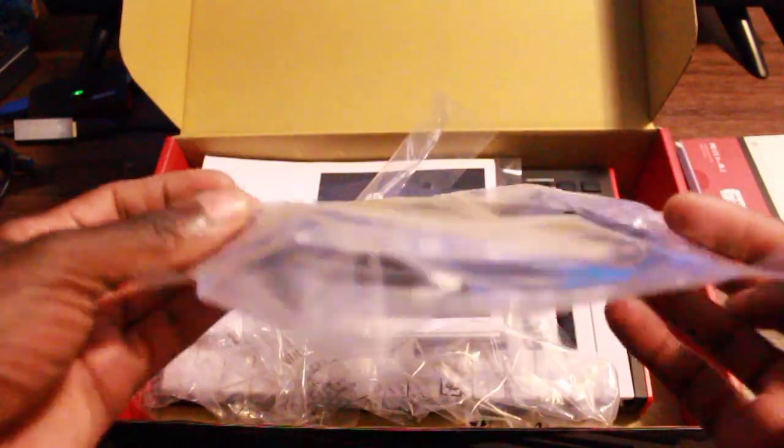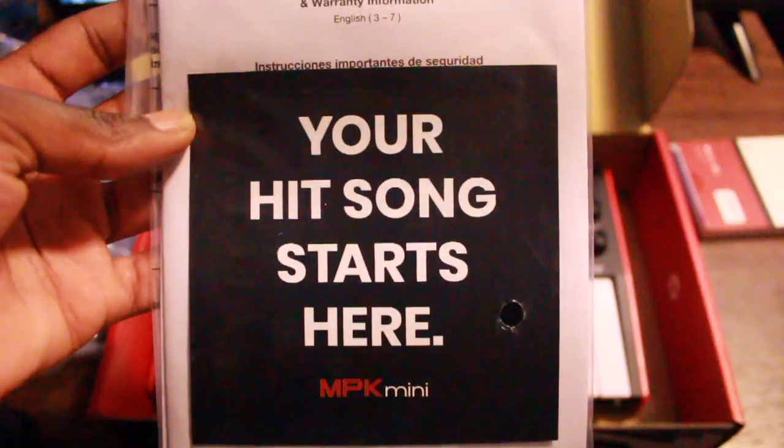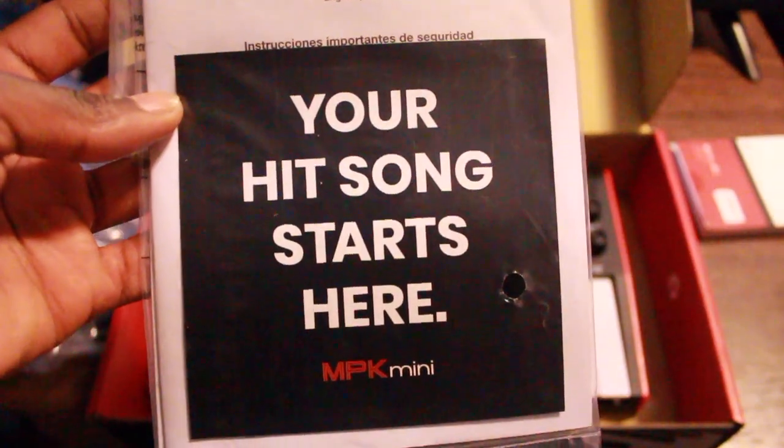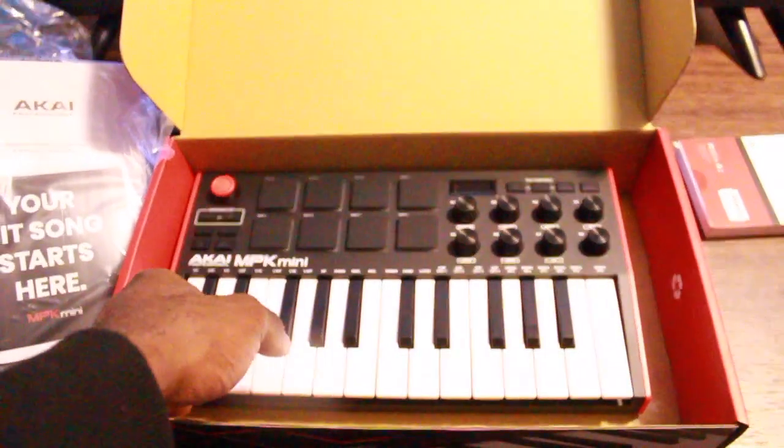We got the cable to connect straight to your computer — this part goes into the MPC, this part goes into the computer. 'Your hit song starts here' — brought to you by Akai. And this is just the warranty stuff and the manual on how to use it.